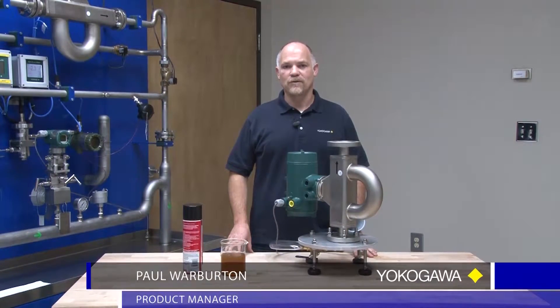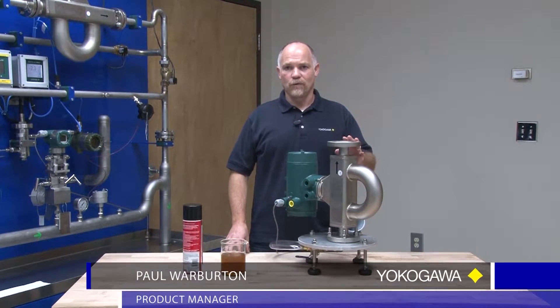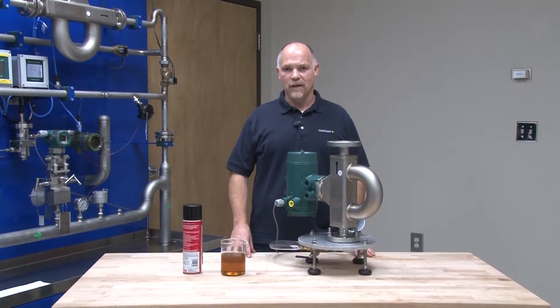Hello, my name is Paul Warburton. I'm a product manager with Yokogawa Corporation of America. Today we'll be demonstrating how to take a density measurement using a portable Coriolis flow meter. This measurement is especially important when we're using our net oil gas void fraction option for lease allocation metering.